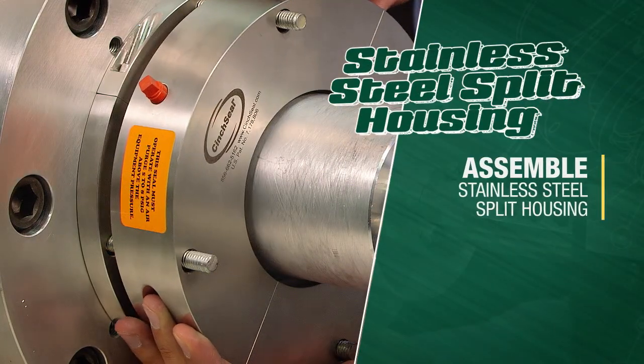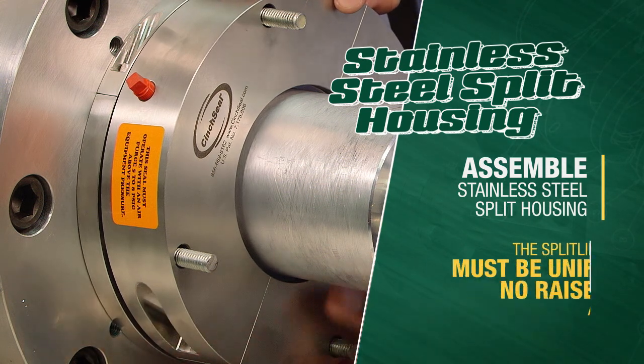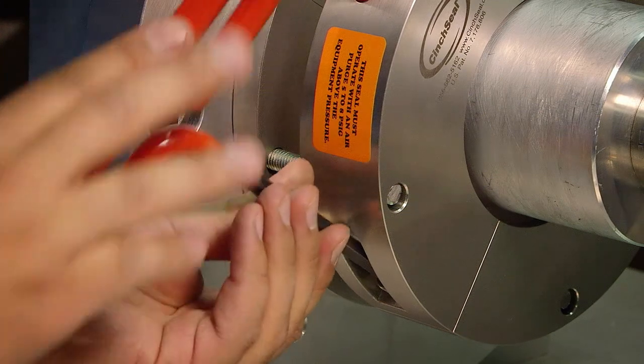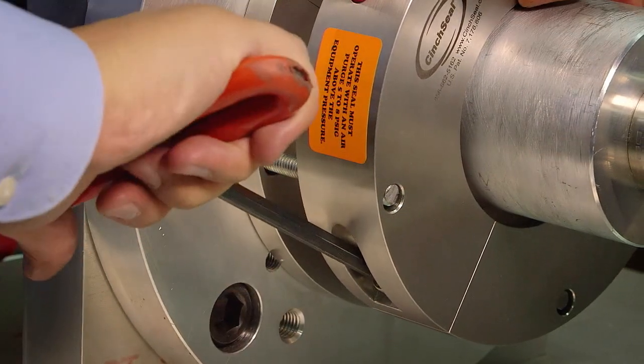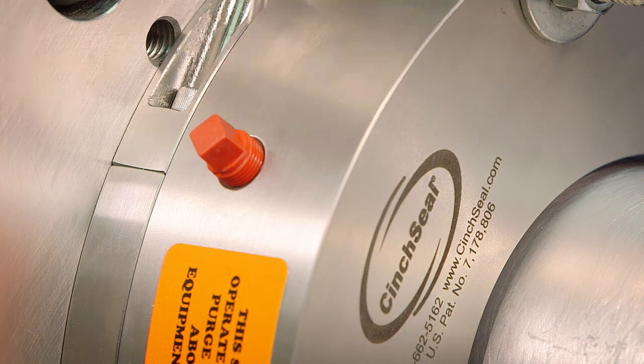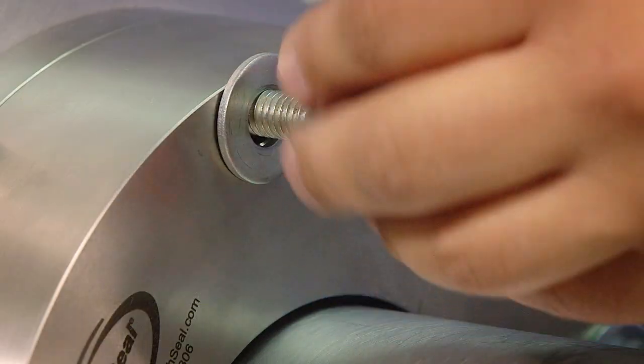Assemble the stainless steel split housing around the shaft. The split line must be uniform with no raised edges at the split line. Place the housing against the end plate, fasten them together, and orient the air tubing in the desired position when mounting the housing on four studs. Tighten all external bolts to manufacturer recommended torques.